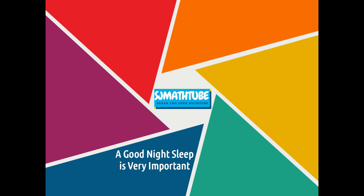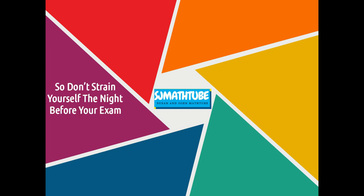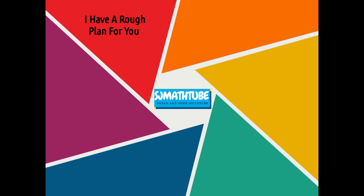Make sure you are good with all the formulas you need for the exam. And the most important thing — don't lose your sleep. You have to sleep, especially the night before your exam.